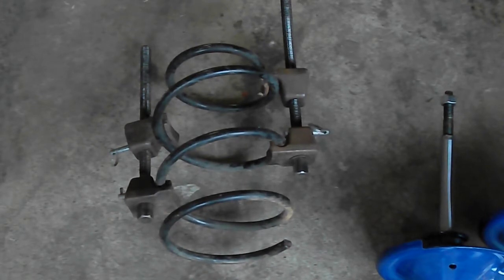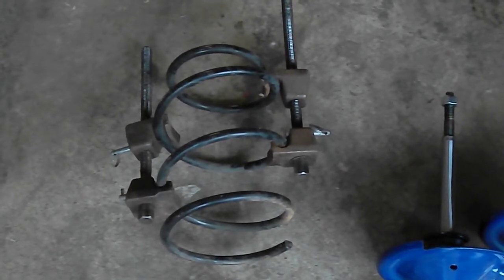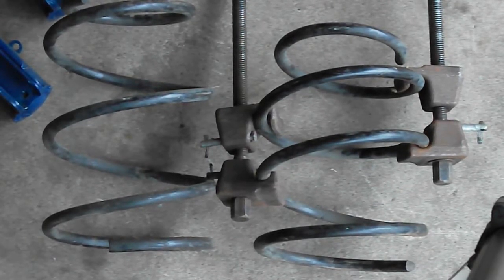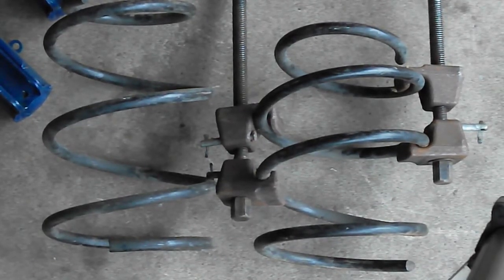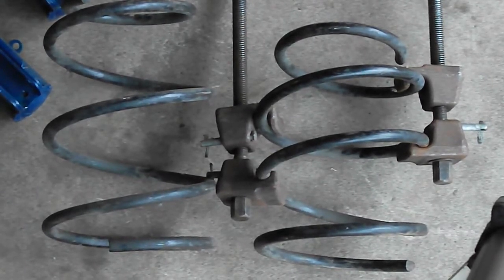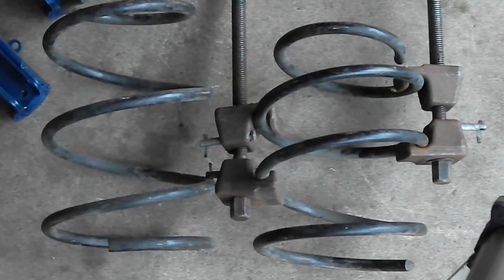The spring compressors are on, now we're going to compress the spring. Just a quick comparison of the compressed spring sitting beside an uncompressed spring — it makes all the difference in the world when you're trying to put that spring on that strut.